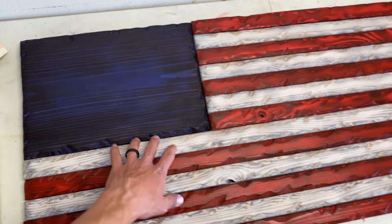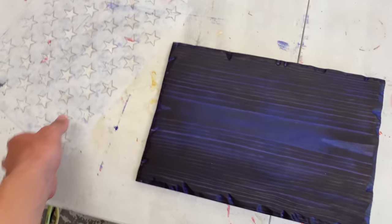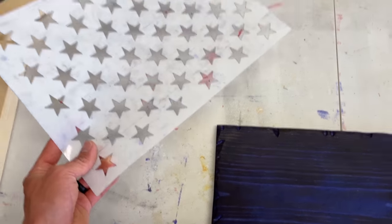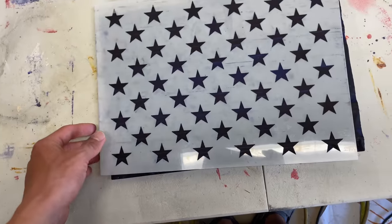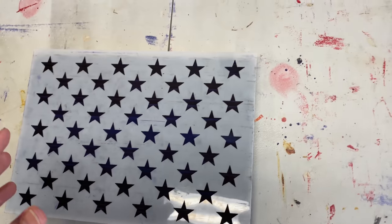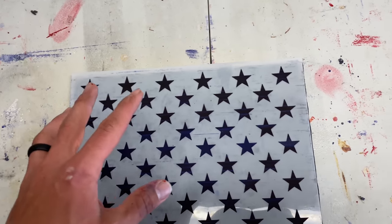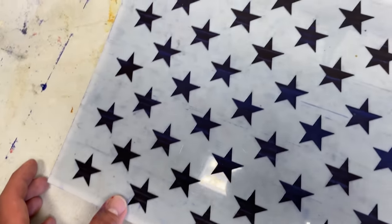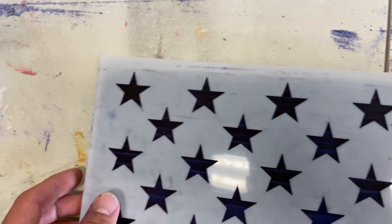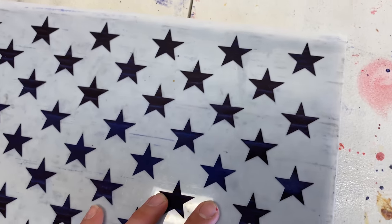We got these all stained. Now I'm going to set the stripes aside and work on the stars. To do the stars, I'm going to be using this stencil here — I'll link it in the description. I'm going to be carving them on this piece because I think it will go along with the rough edge look. If you'd like to spray paint them, you're free to do that, but it might be a little tricky depending on how much you took off the edges — some of the stars might be kind of floating over that.